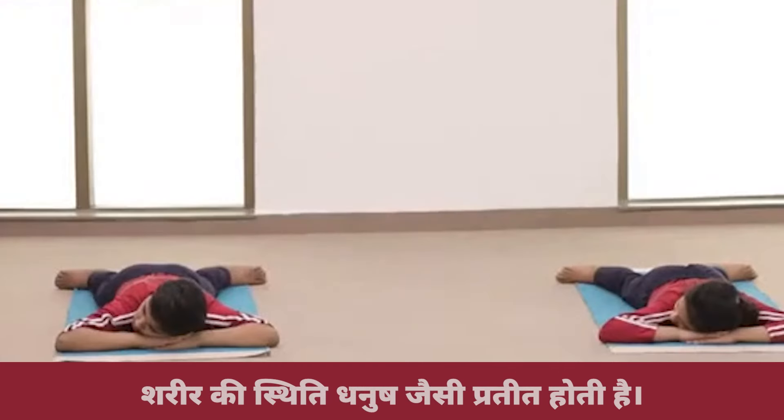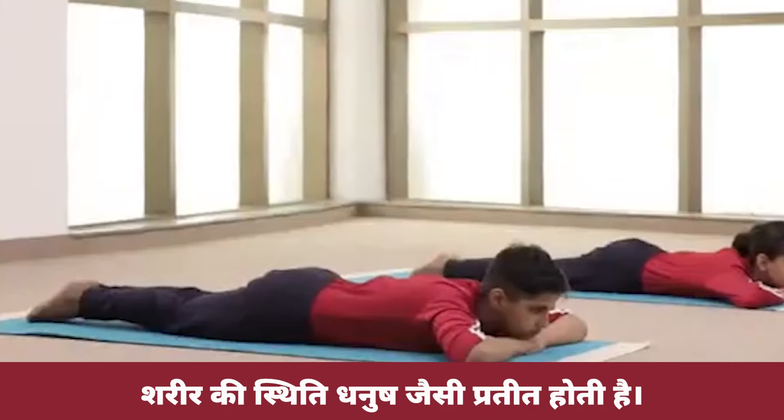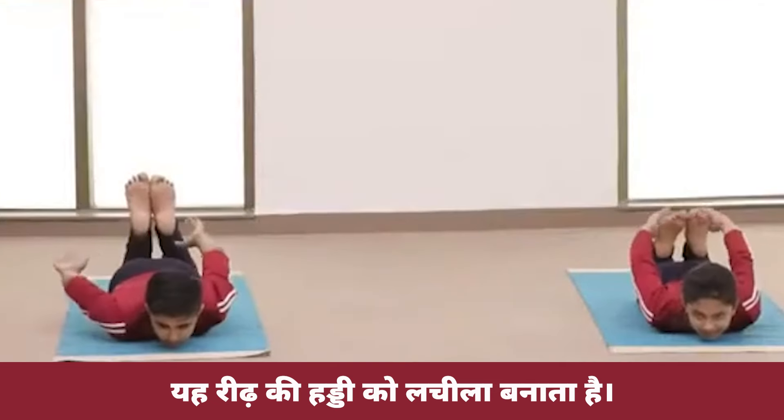Dhanurasana, the Bow posture. From Makarasana, gently open your eyes and join your legs together. Place your chin on your hands. Fold your knees and hold your ankles with the respective hands.